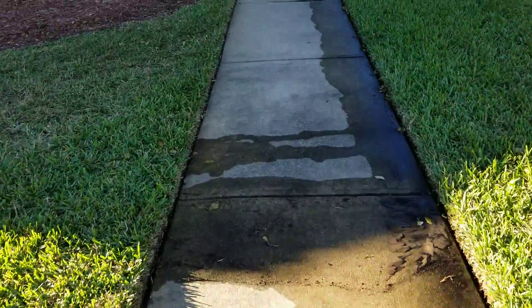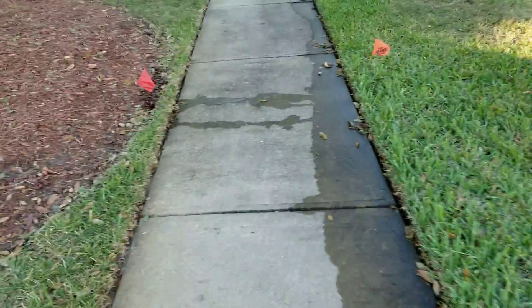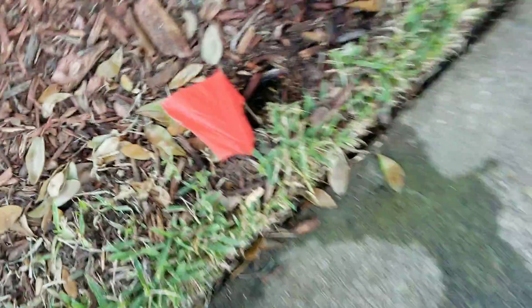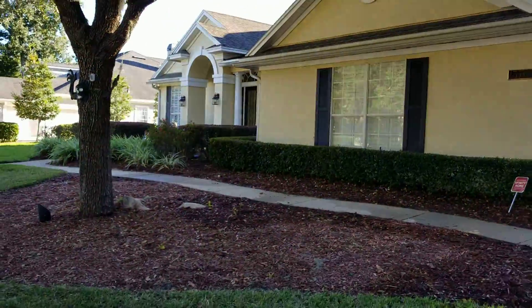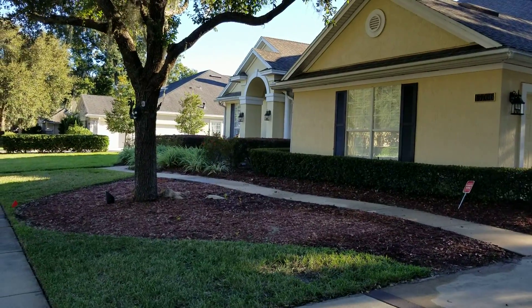Before we can put in that new fresh Floratam we have to fix the irrigation. You can see some water spillage happening and that is because there are several bad sprinklers. We are going to have to fix all of those so that we get excellent coverage on the fresh sod after we put it in. We are also going to re-mulch this one and make it look really nice.